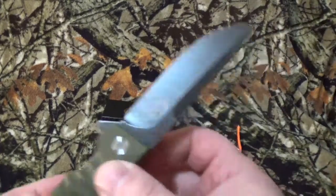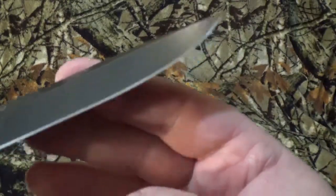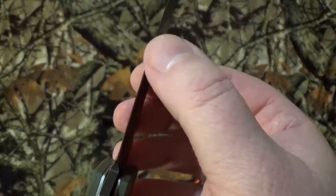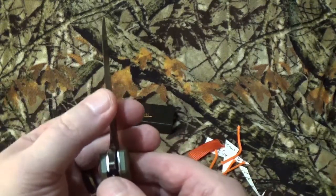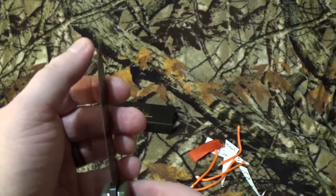Let's check the usual stuff. I don't really see anything on the blade itself. Two camera dumps — we're going to set a record with this. One way it feels really sharp, the other way not so much. Up here it's not bad.